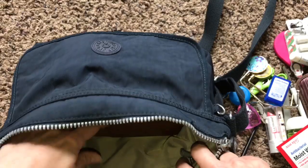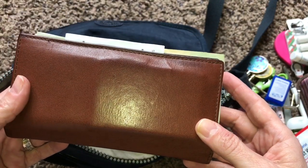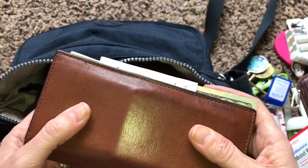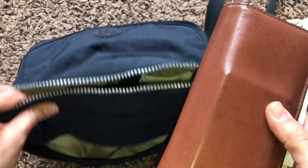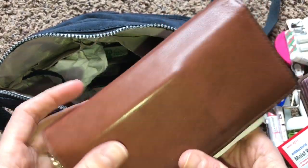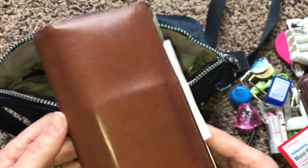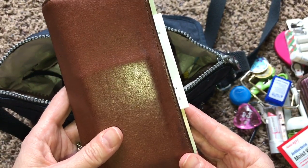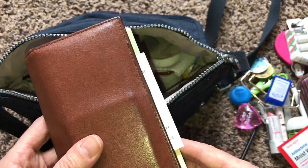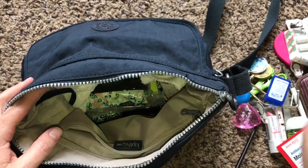Here I have my wallet. I really love this one - it's just a small billfold, really lightweight and the perfect size for this purse. I've had it for years. It was a gift from an insurance company I worked at - they gave them as client gifts. I have two of them. This one is probably 15 years old, nice and stretched out. I keep my checkbook in there and everything.